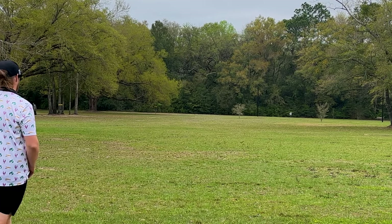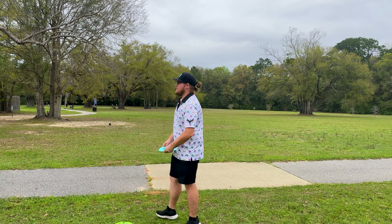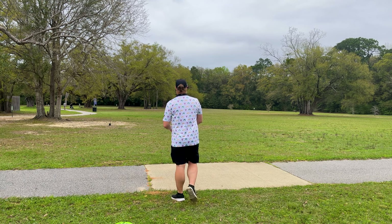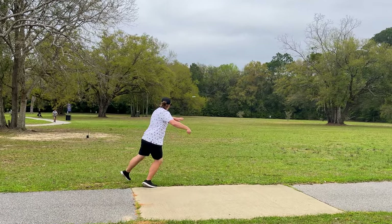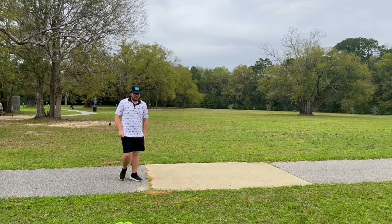Pretty nice little S-flight there. I will say I don't throw that gyropalooza Crave a lot — I usually throw that watermelon one you guys have seen, so that one does have a little bit more dome to it, so maybe that has something to do with the glide on it. Now we're going to throw the Brave — put that on a little bit extra hyzer, but it flipped up nice and flat and still had a little bit of finish to it.